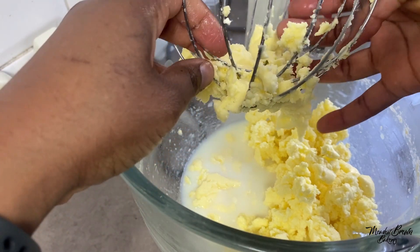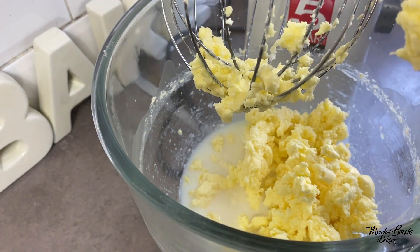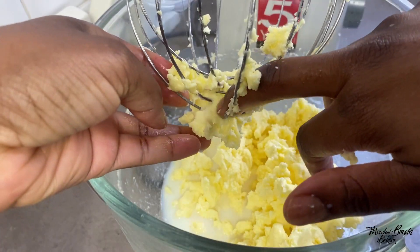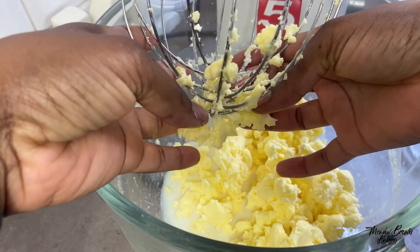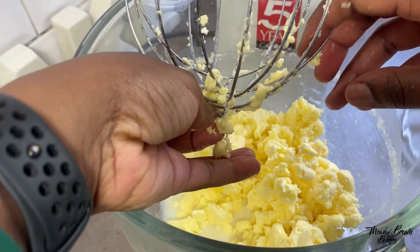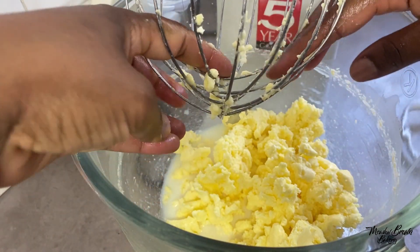I've just made some homemade butter with double cream. The butter got stuck in the whisk but it's quite easy to remove. Homemade butter uses just one ingredient: double cream. You buy it in shops, usually in the fridge section. It's the cream that's removed from full fat milk.